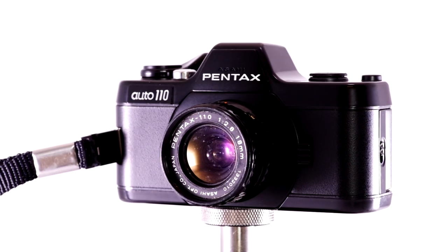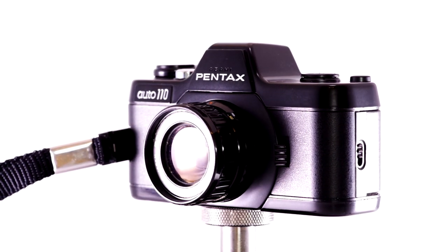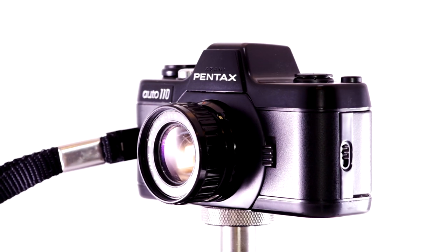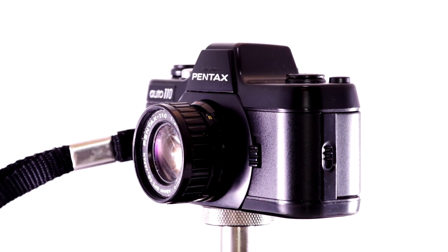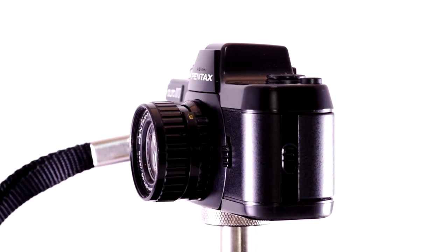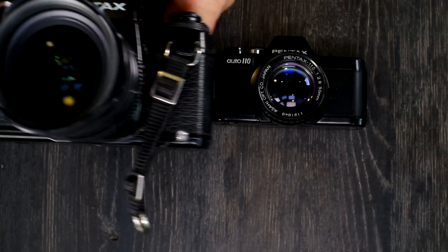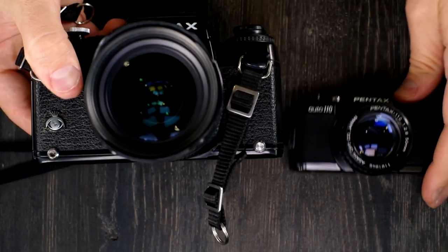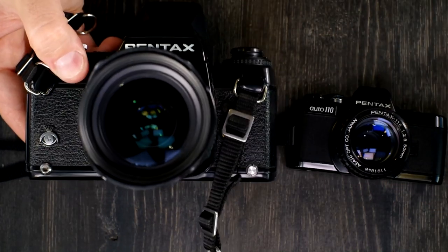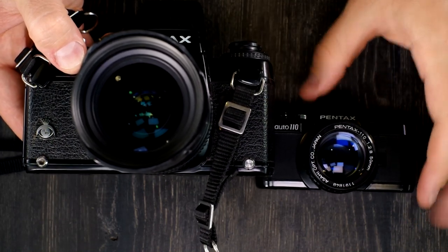Hello everyone, and welcome to my first of two videos on the Pentax Auto 110. This is a fascinating, very little camera. For comparison, here's how big it is next to a Pentax LX, which is considered a small 35mm SLR camera. And as you can see, it absolutely makes this guy look like it almost doesn't exist.